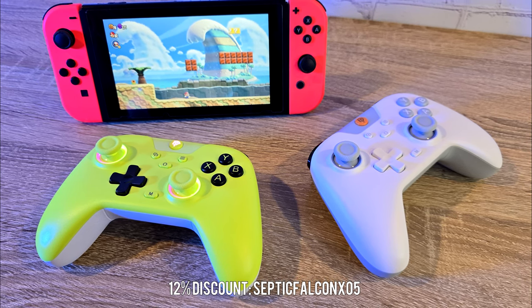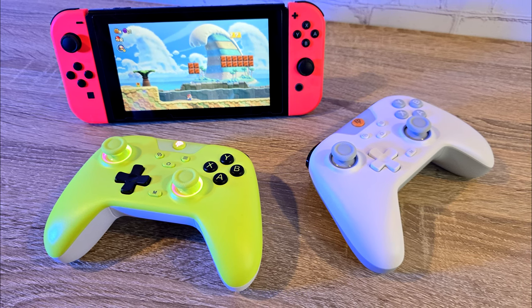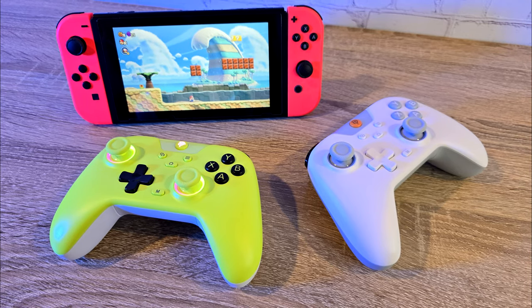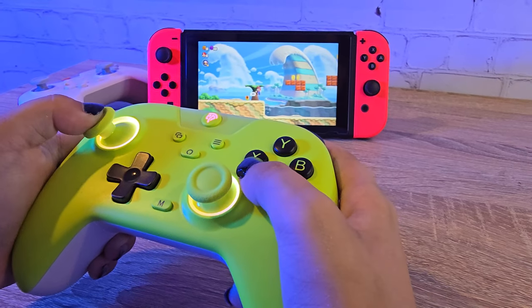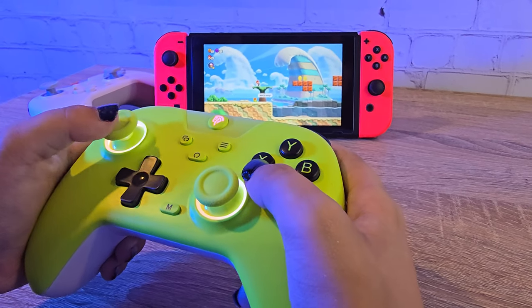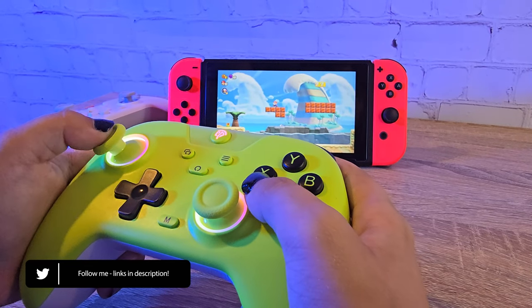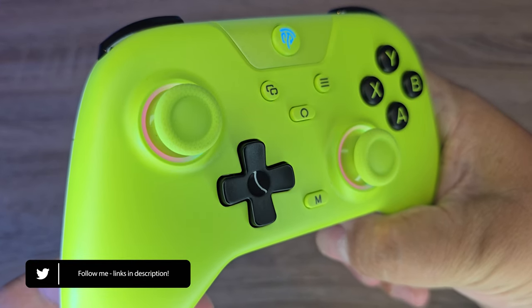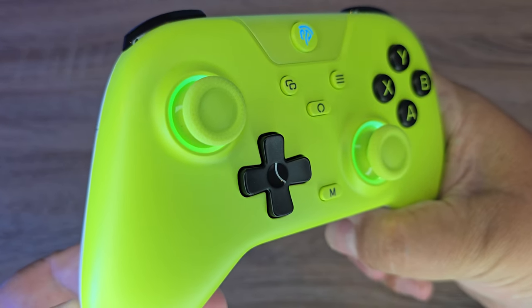EZSMX make a lot more controller and peripheral options, so I'll leave all links to EZSMX in the description below, as well as the discount code and link to the store for the controller. Let me know your thoughts on the EZSMX X05 in the comment section below. Are you looking for a reasonably priced alternative to the Switch controller, or just want a nice controller for casual PC gaming? Don't forget to hit that like button and subscribe if you wish to continue seeing the content I create. Thank you for watching, and I'll see you peeps next time.